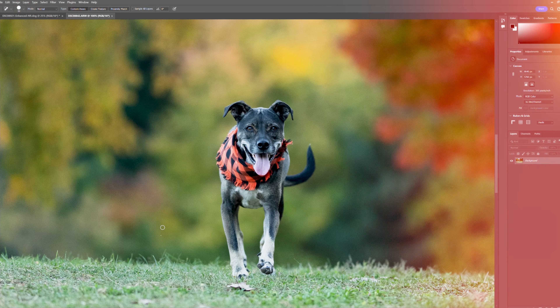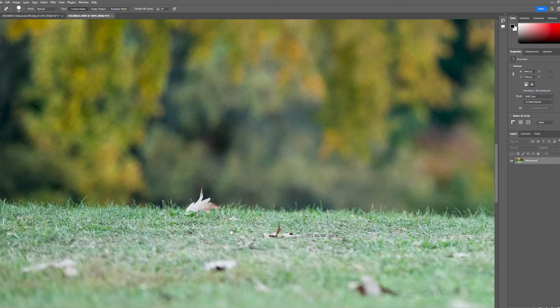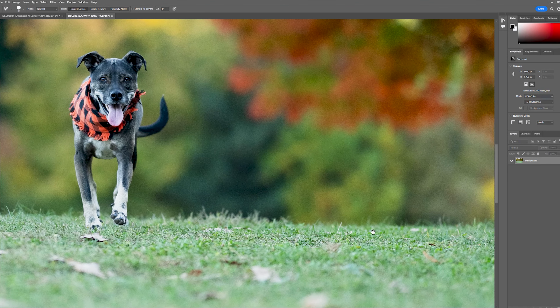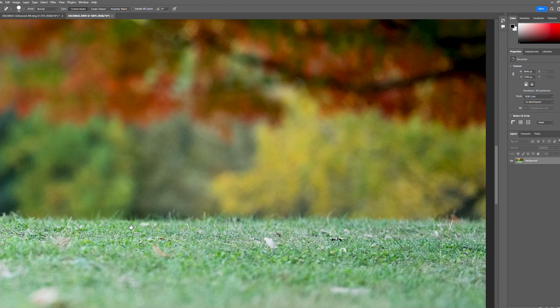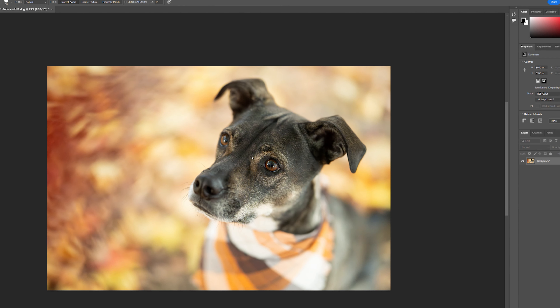Take a look at this image of Dante shot wide open at f/1.4. Notice the grass and how this lens maintains sharp focus from the left edge of the photograph all the way to the right edge. For this shot, I used the focus mode Expand Flexible Spot to weave the focus through the leaves and focus on the dog's eye.